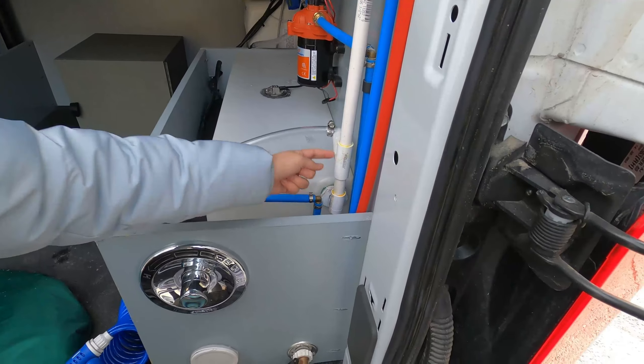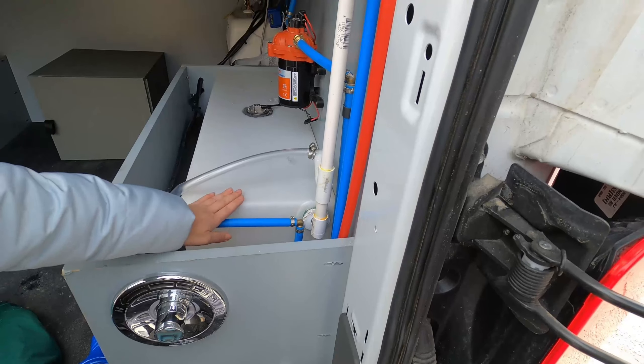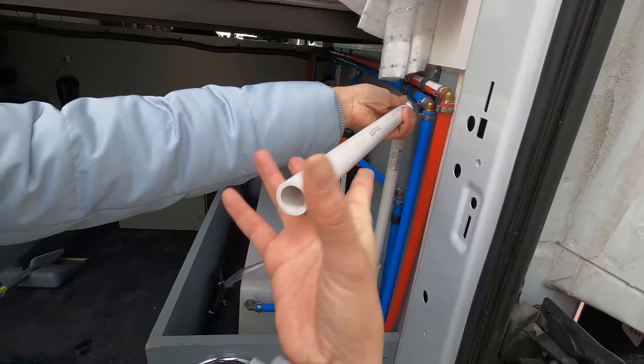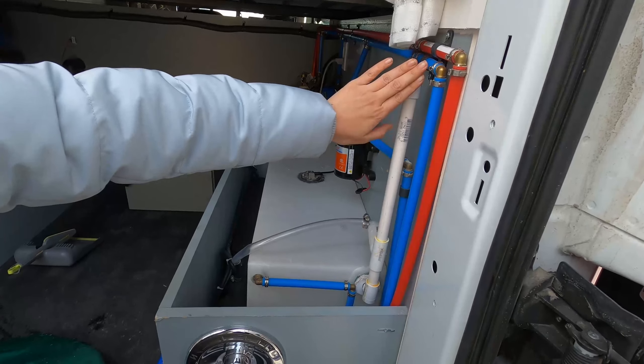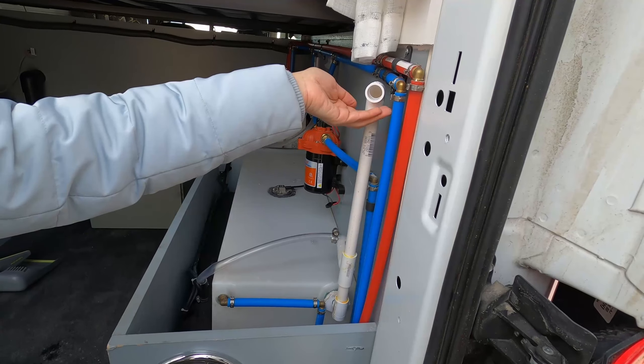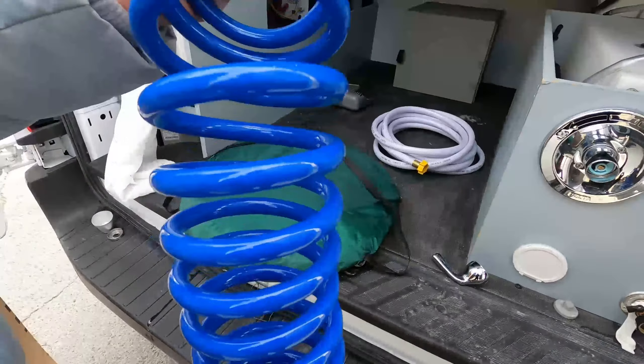You need to stack it in here and connect it. This allows when the water is filled up to a certain level, water will start coming out from here — so it prevents you from overfilling the tank. When you disconnect, there will be water coming out, so it'd be really nice to have a towel or something to help with that.